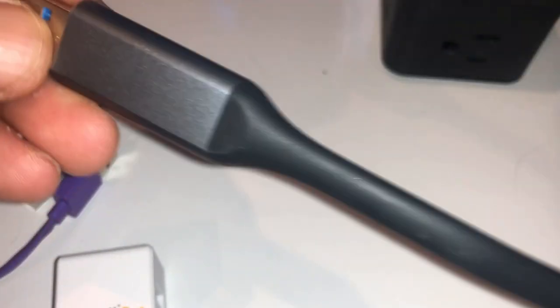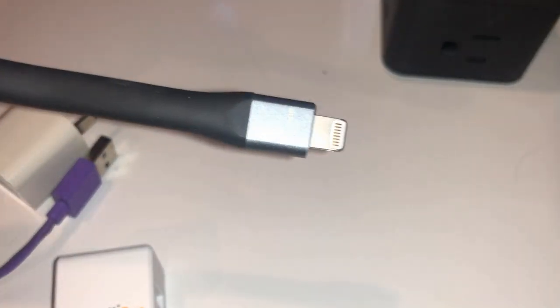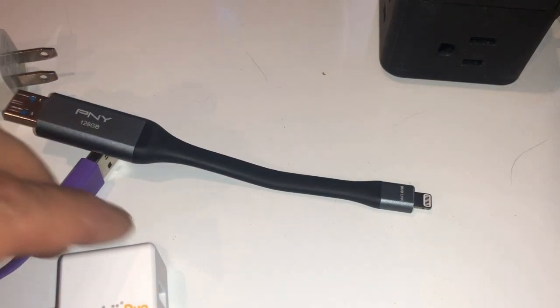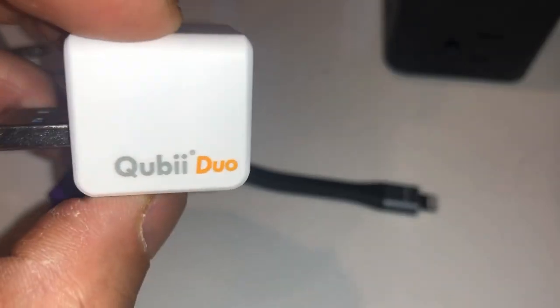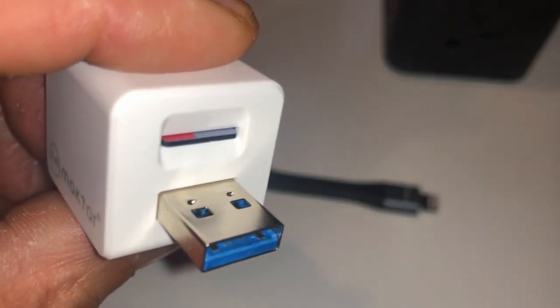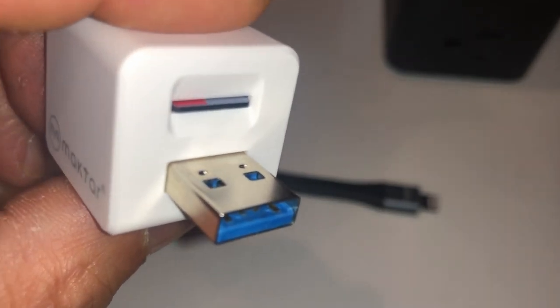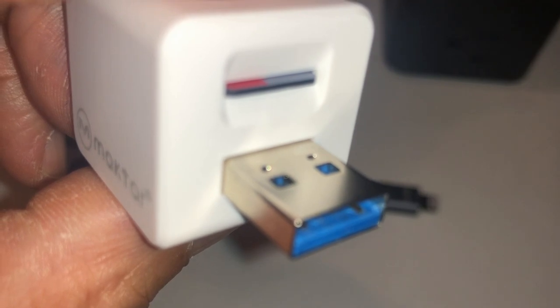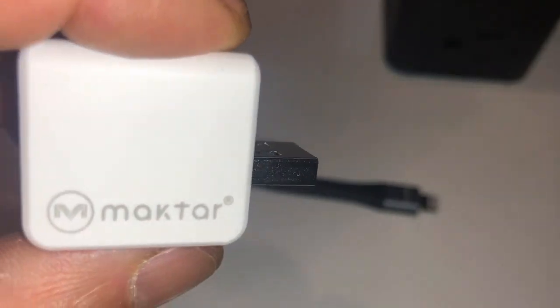The nice thing is that you can charge your phone or tablet while doing the backup. This is my usual backup device, but the problem with it is that sometimes when I'm backing up my phone with too many files, I run out of power. With this device, you never will — you can leave it overnight backing up and it does a great job. It's only limited by the micro SD card space; you can get up to a two terabyte micro SD card.